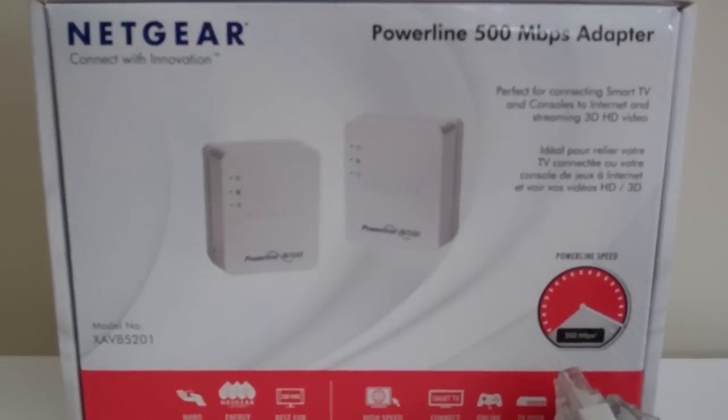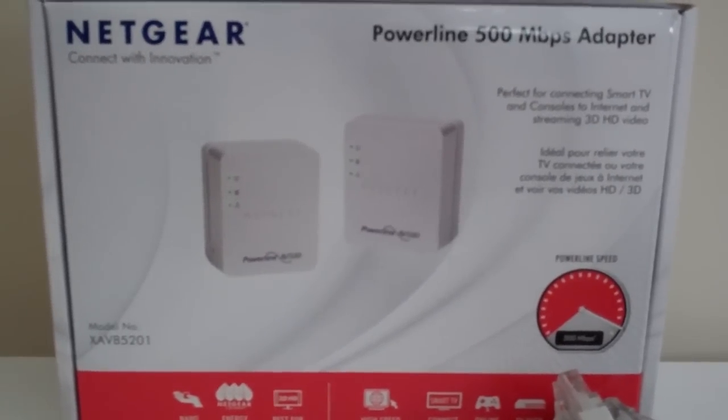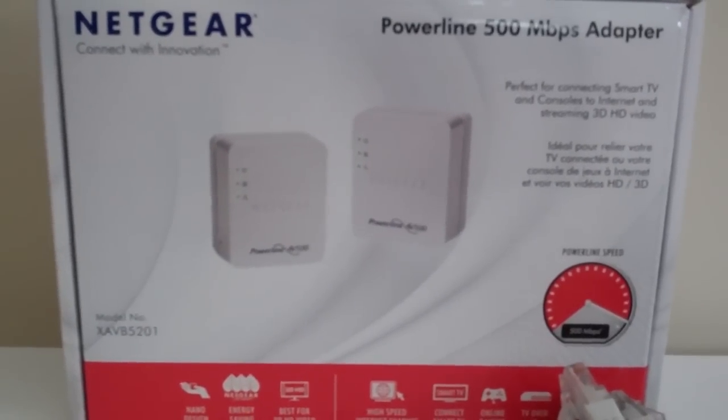It's pretty neat that you can run your internet signal directly through your electrical cables in your wall. Just remember not to try to plug it into a power adapter or a surge protector.